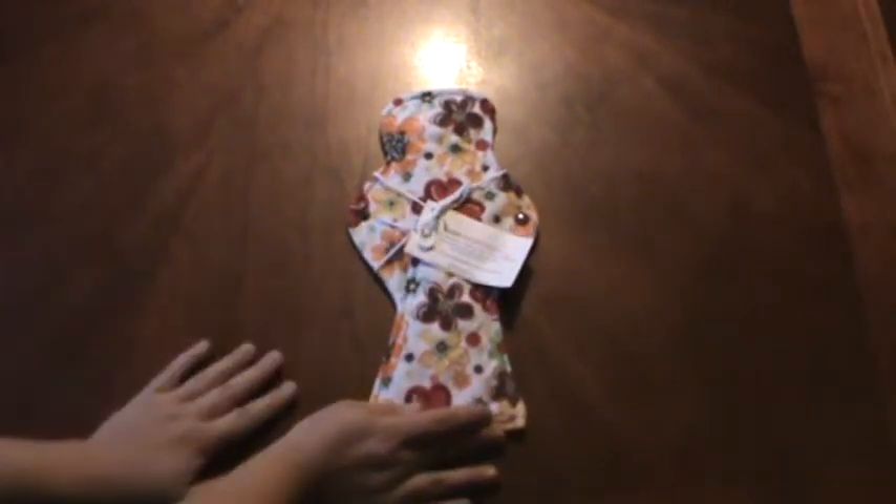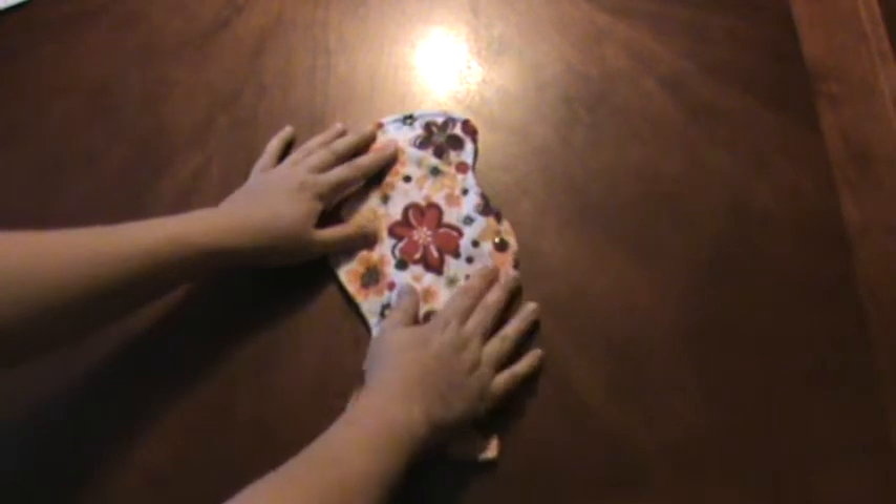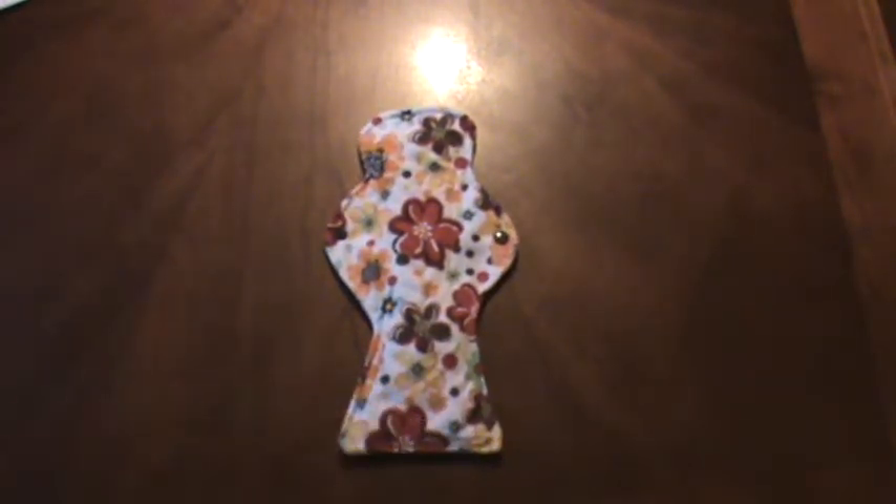So this is how it comes in the mail with the tag attached. These can all be custom designed, so you can choose the fabric that you would like and the heaviness of the flow that you would like.